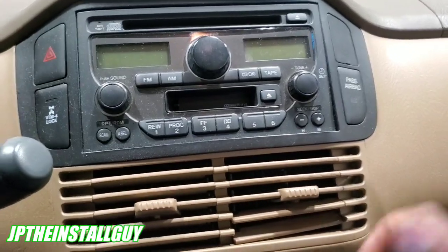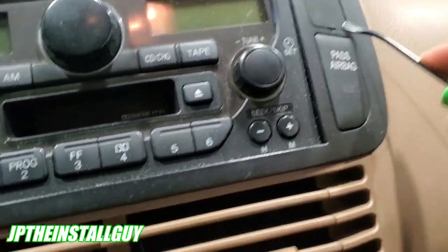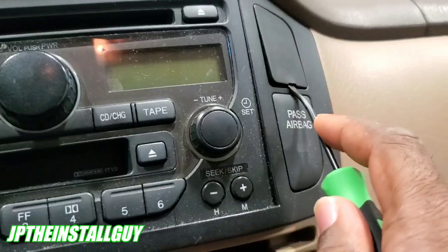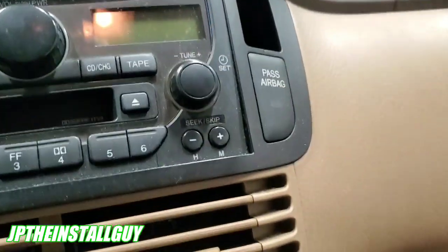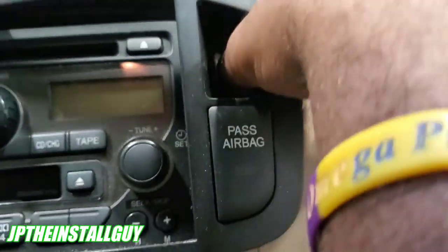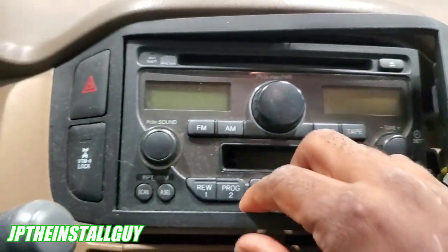The first thing we want to do is grab a low profile pry tool and come right here and pop that out. Once we actually pop this out, we can use our thumb and pull this.